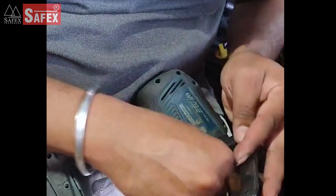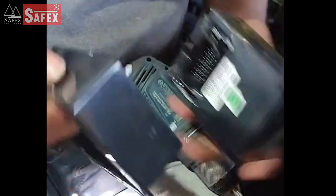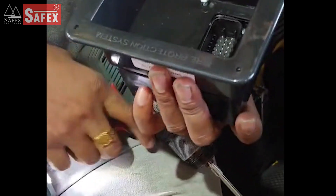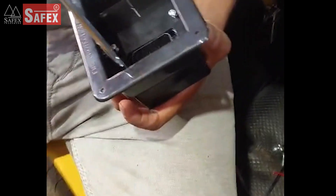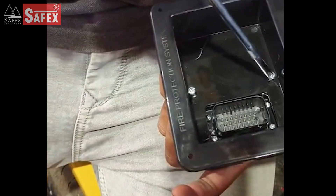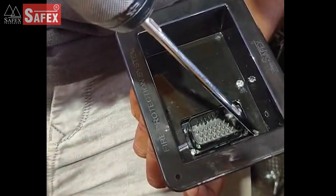Step 6: Control panel installation. Proceed with mounting the control panel as part of the installation process.